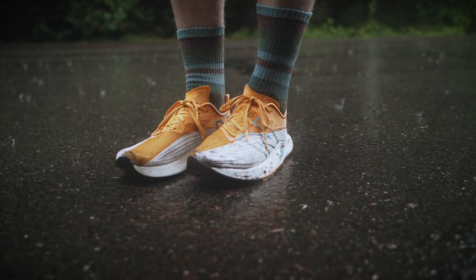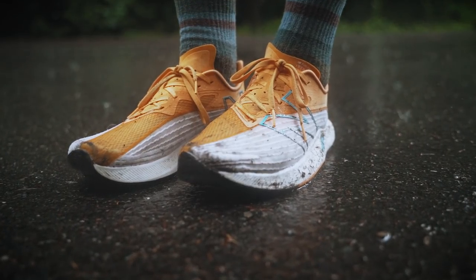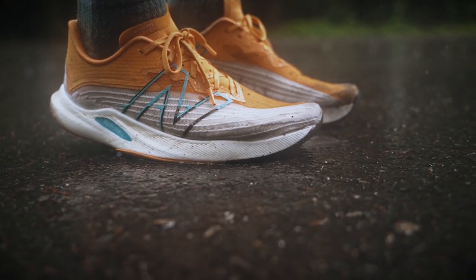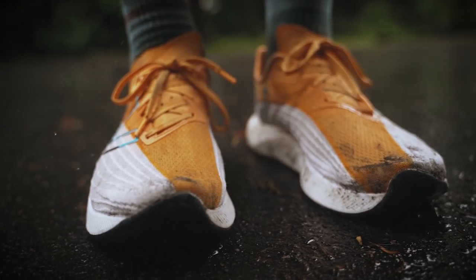It's back, it's still weird, and I still like it. This is the New Balance Fuel Cell Rebel version 2, an update to a road trainer I remember referring to as weird yet fun. I'm happy to report that the new version keeps a lot of what made the original fun, and even improves upon the platform while maintaining its lightweight, springy goodness.